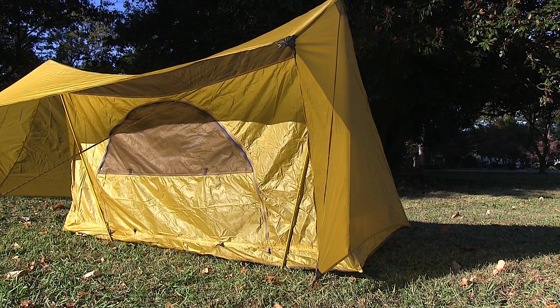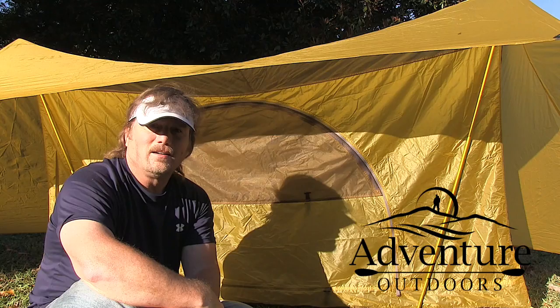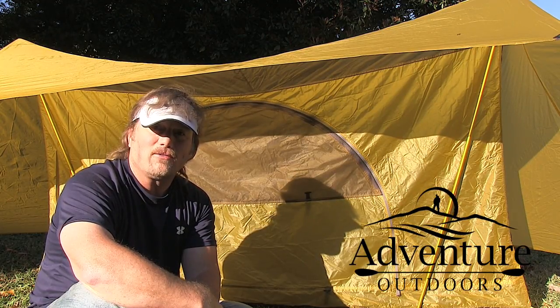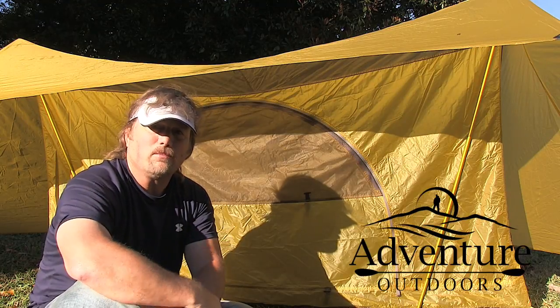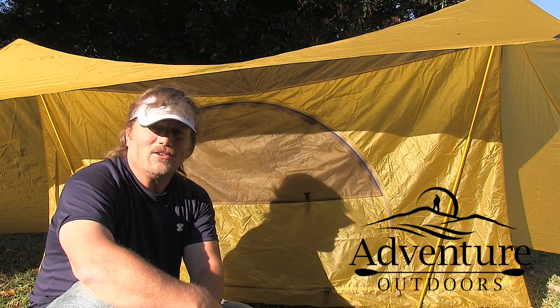Now if it's really pouring down cats and dogs, you can close these side flaps tight and protect yourself from the elements — close everything up tight. Okay y'all, that's it. I'm Steve with Adventure Outdoors. I hope you've enjoyed this review of the MSR FastStash tent — try saying that fast three times in a row! If you've got any comments or questions, leave them and I'll do my best to answer each and every one. I'll see all of you in my next video.